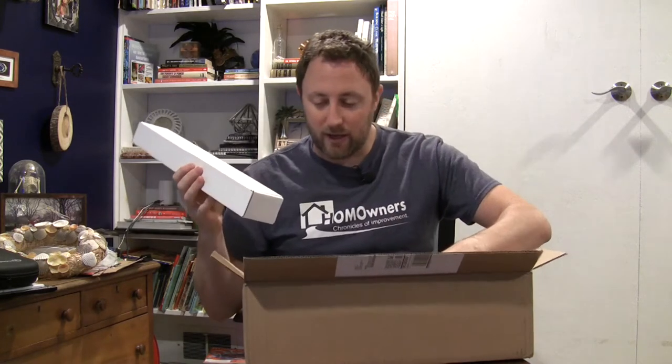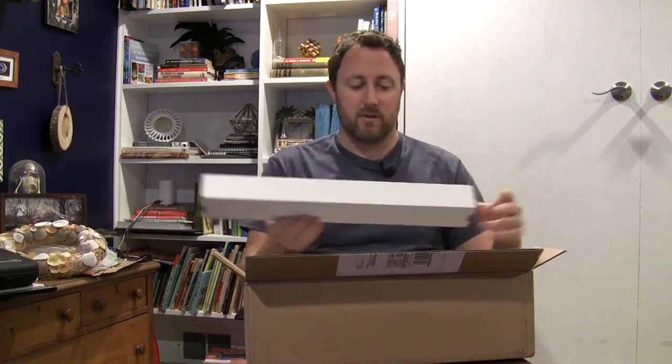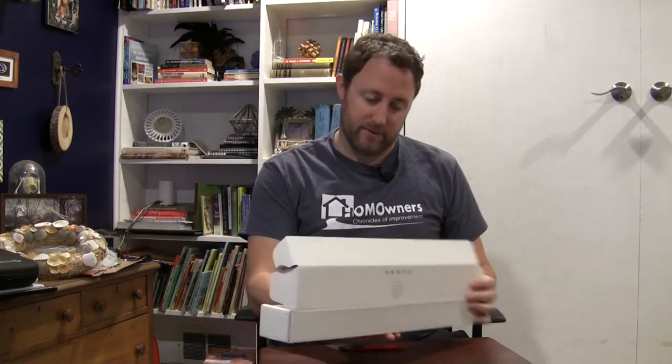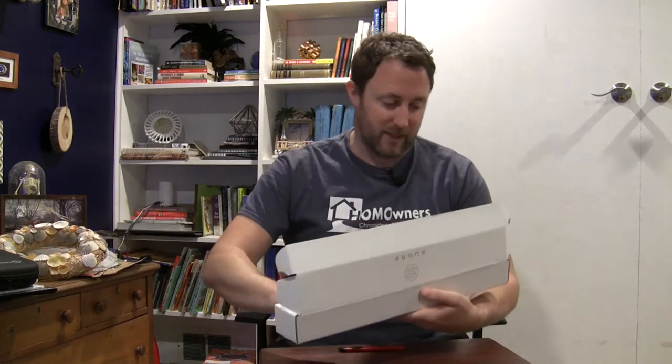And here is one of them. I got a four-pack. Nice, clean. Let's see what we got in one box. What do you know? It's a wand. Nice little package.